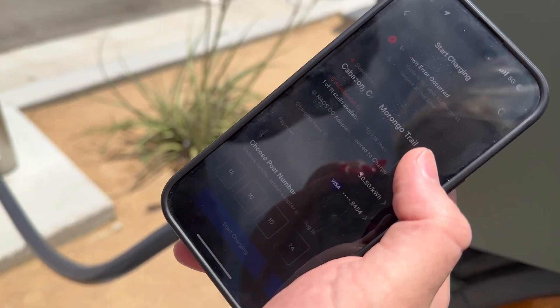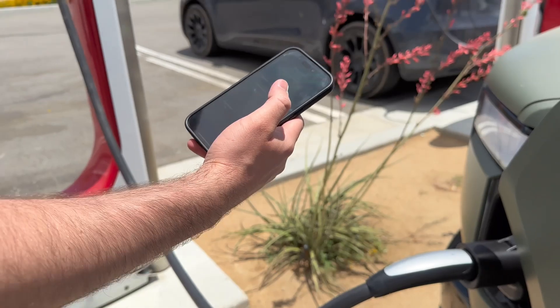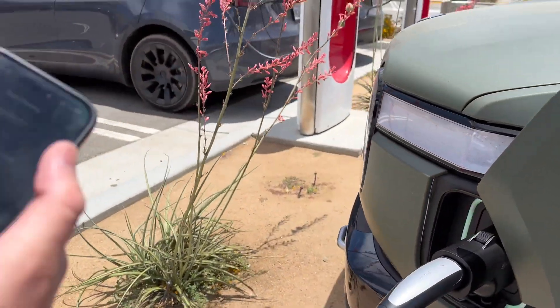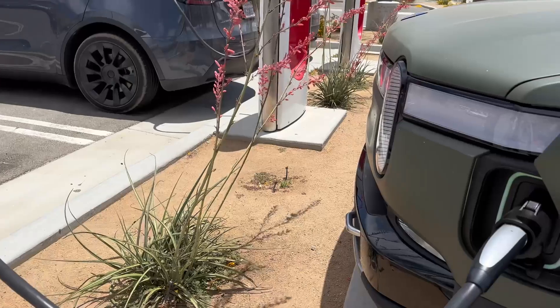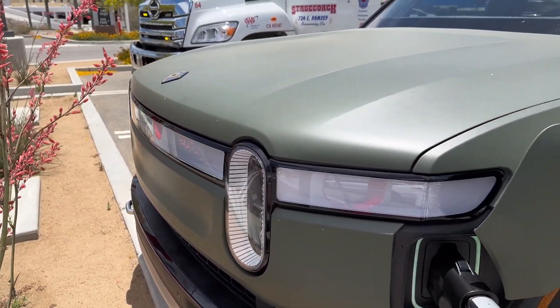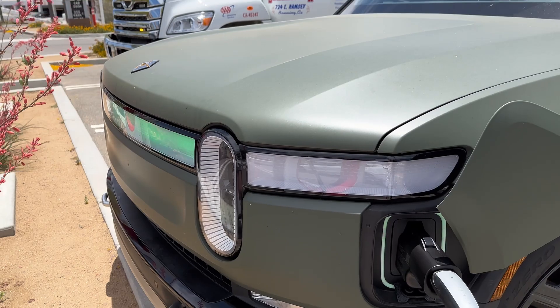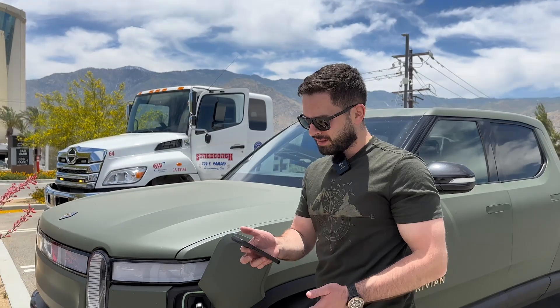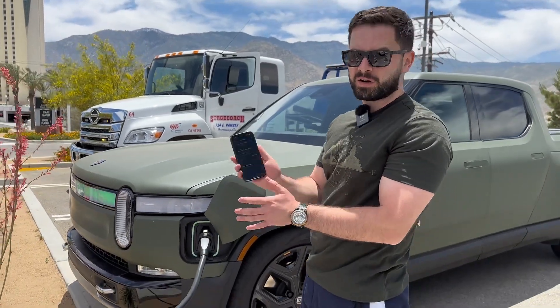An unknown error occurred, but it is charging. I don't know what this error is. As you can see, the green light of the Rivian is turning on and off, which means it's charging. So this is our first time using a Tesla supercharger to charge our Rivian R1T.